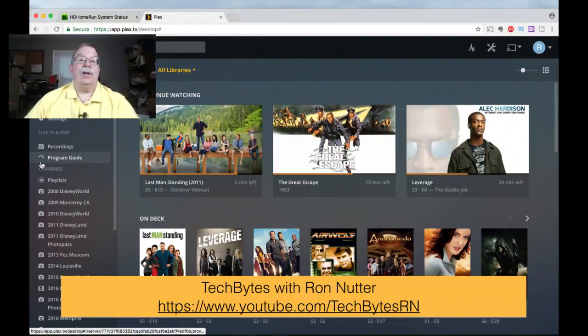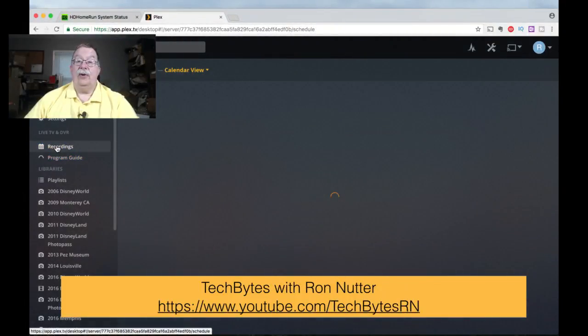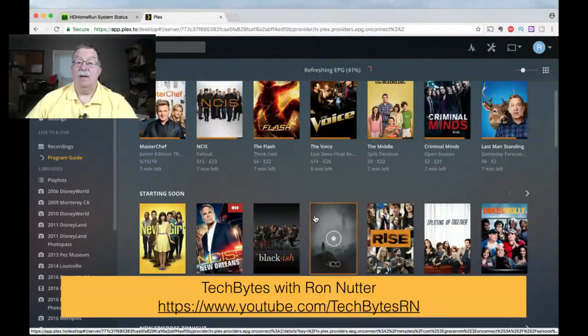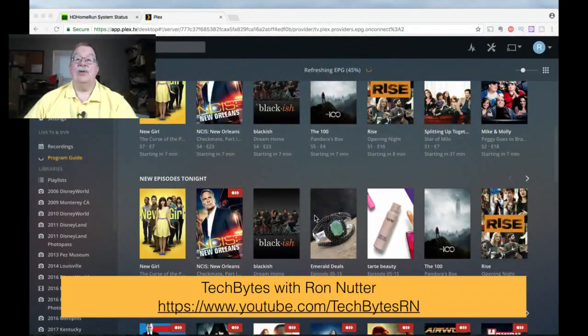You'll notice the little swirling circle — that is your indication it's still downloading the program guide. If you click on Program Guide, it gives you another indication of how far along it is in the process. With two tuners in use, you could go to Recordings. When you start needing more tuners to record simultaneously, you'll start getting error messages or warnings about choosing a priority — that's something good for us to cover.